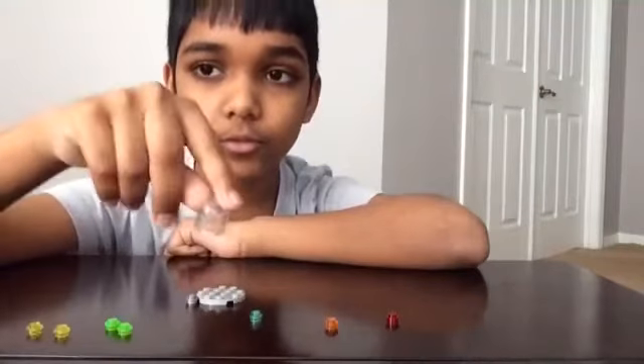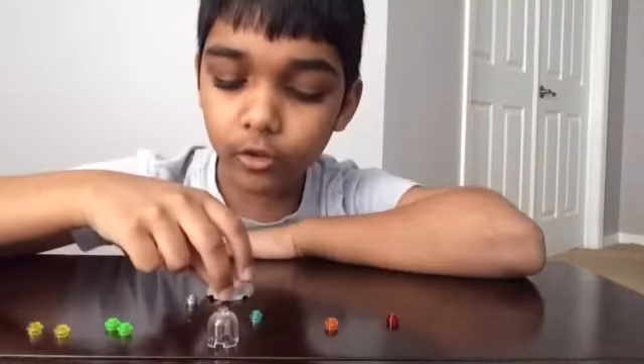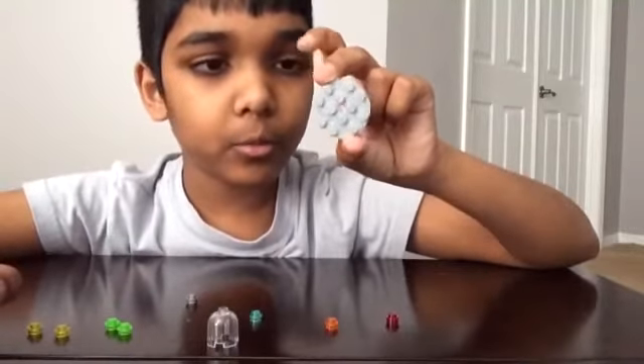At first I used a substitute for this, but then I got it with a new classic. So first, you're going to need this round table piece.